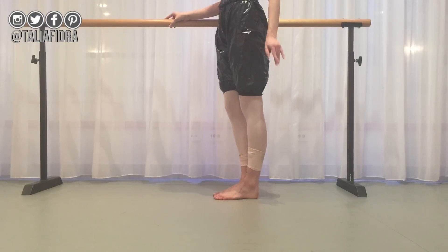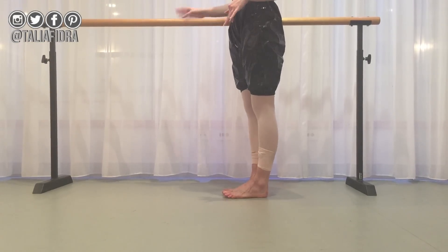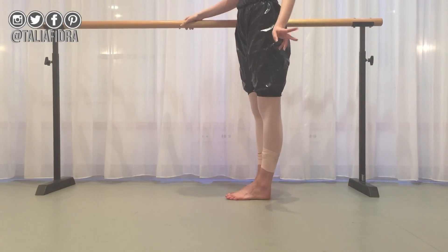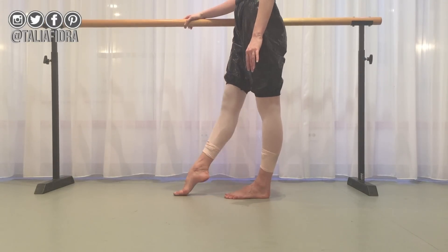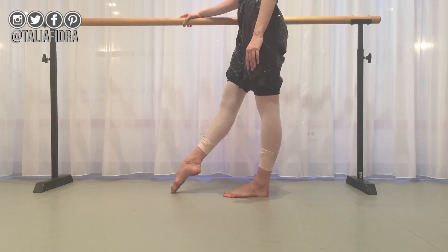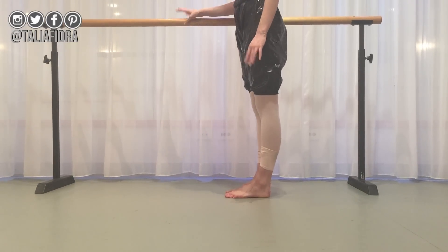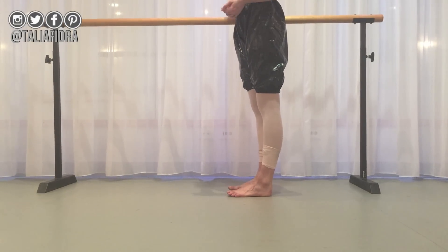If you want to get more of a turnout, you can do this optional variation — you're pointing your foot and you want to throw it forward, up, and then turn it out, go back and down. You don't have to do this, but if you are, make sure you do it four times like we did before.